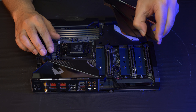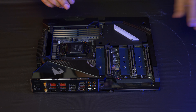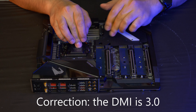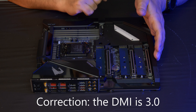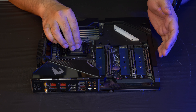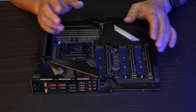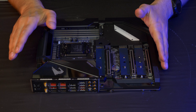We can take the whole heatsink cover off to reveal three M.2 slots. Two of them go to the CPU or PCH — the platform controller hub — which connects to the CPU via DMI 4.0. One big difference from a Z590 board is that the Z590 has an x8 connection between the CPU and PCH, but that shouldn't matter much if you're using 11th-gen and going straight to the CPU.